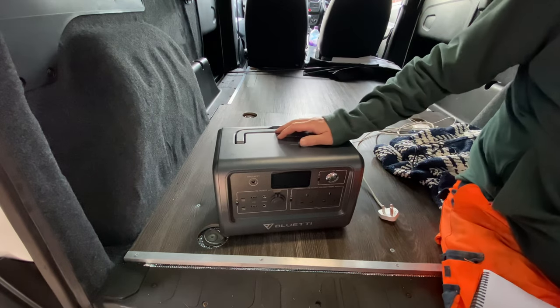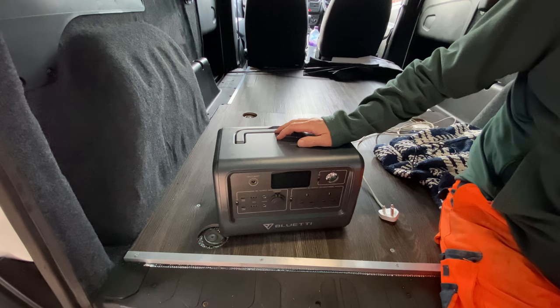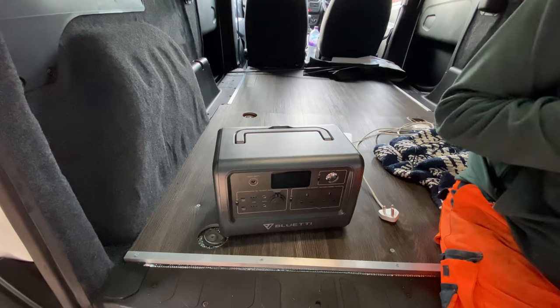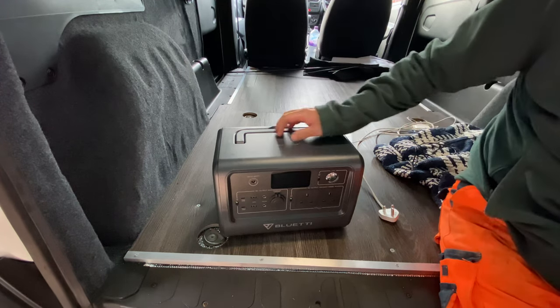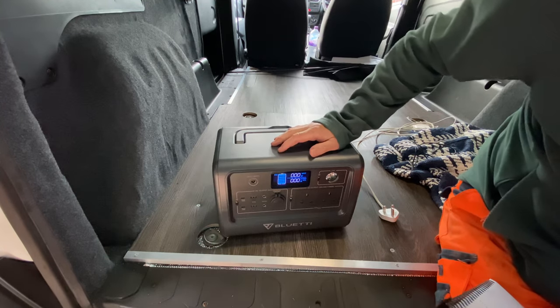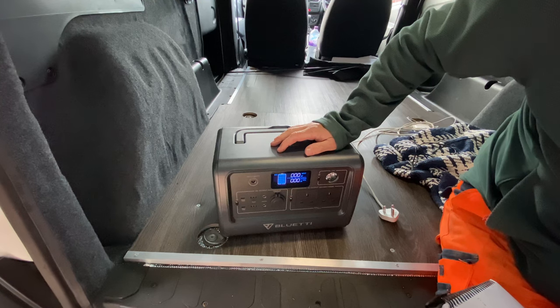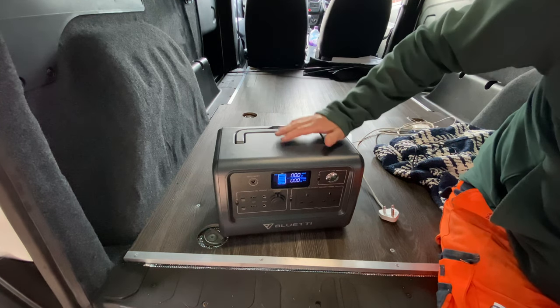It's got a massive 716 watt-hour capacity, 1000 watt rated output, and a 1400 watt surge. That means if you overload it with anything over 1400 watts, it protects itself — it won't blow up, it just cuts out on overload.